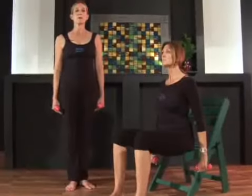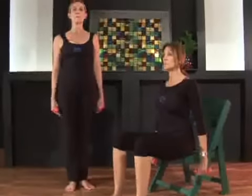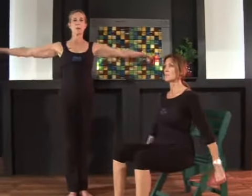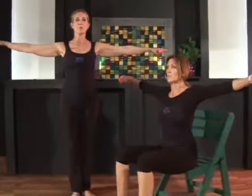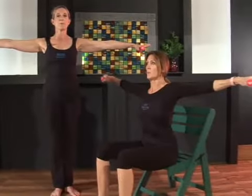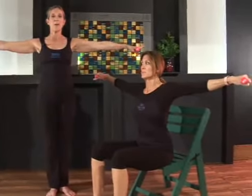Collarbones wide, armpits back and down, lift up through the breastbone, float the crown of the head, and inhale and lengthen those arms out to the side. Now pull your shoulder blades firmly on your back and lengthen through your fingers, keeping your abdominals tight.